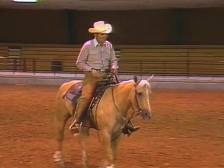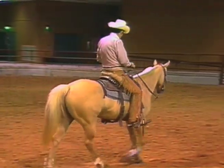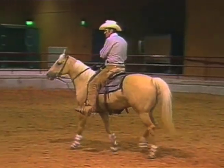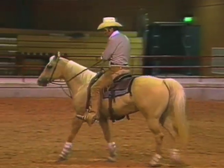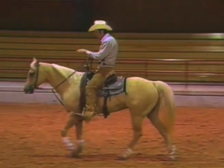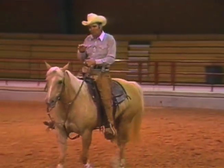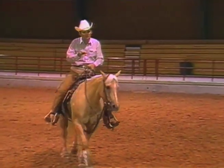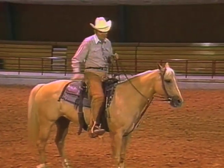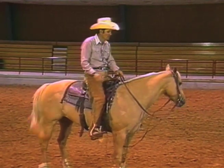Nobody can turn the motor off except the horse itself. That's why I'm saying we have to teach him to stop, to want to stop. If I have to force him, then I get into a confrontation between horse and rider to the point that the horse will set his head, brace, get heavy in front, and bounce in front. So I've got to train him, coax him, teach him to want to turn that motor off. If he wants to stop running, then he can put his feet under him and learn how to stop.